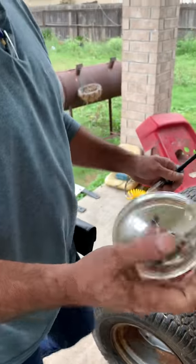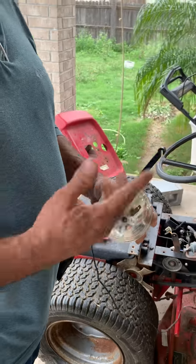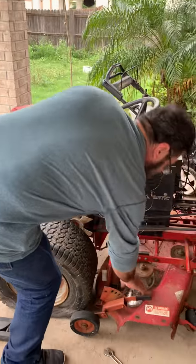For this light, it came with only one. It's not working. It's not good. So I have to go to the tractor supply and buy two. I've got power.